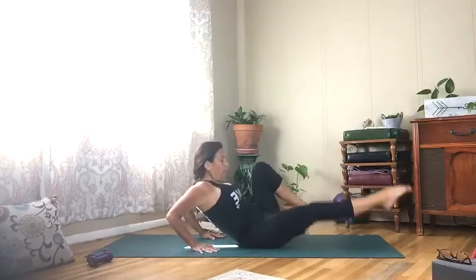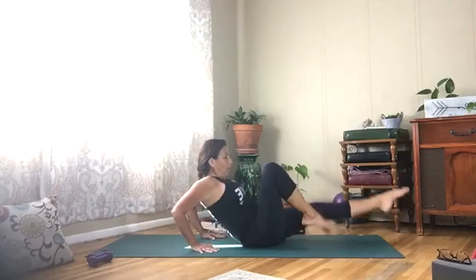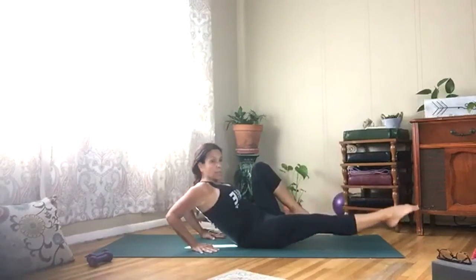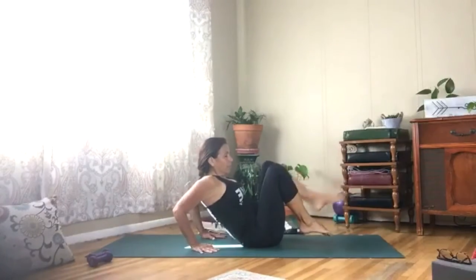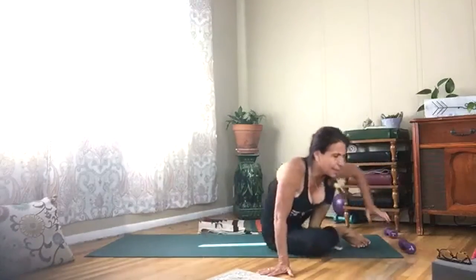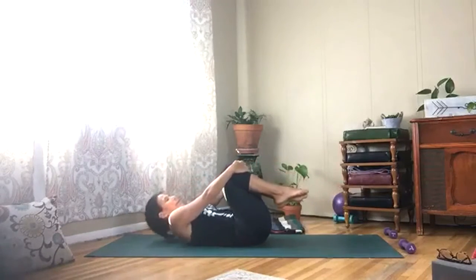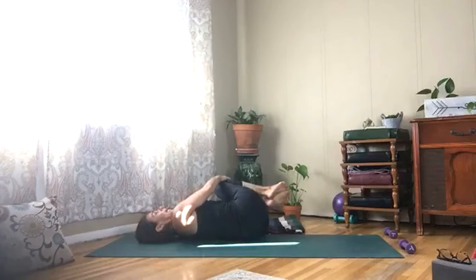Five more — pull the belly in, almost there, and last one. Release, come forward, give yourself a nice hug, all the way back to your spine. Roll it back, tuck your knees into your chest, and rock from side to side.